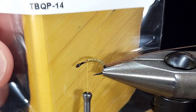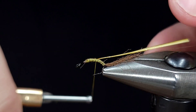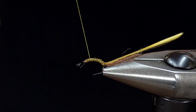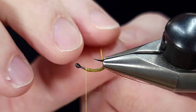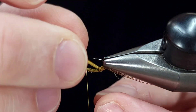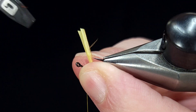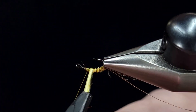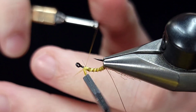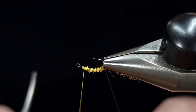The next material, which is the main body material, is turkey biot in yellow. There are a couple different ways you can make this body — turkey biot, stripped peacock quill, which is what the original pattern calls for, or simply use the two threads to build up a body using the yellow and brown for segmentation. But here I'm using the biot just to add a little bit more bugginess and durability. I'm going to wrap this forward with touching overlapping wraps. To finish this portion, I'll grab the butts with my hackle pliers to get another wrap or two so my fingers don't slip off those bitter ends. Once I get it where I want it, I'll secure it with a couple wraps over top and in front, then snip it off.